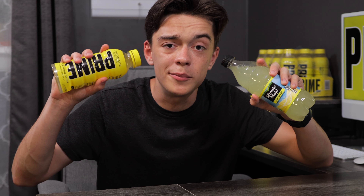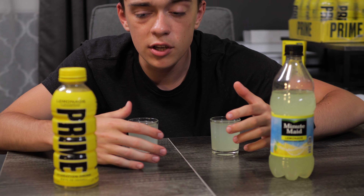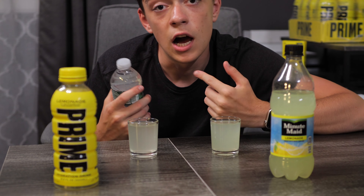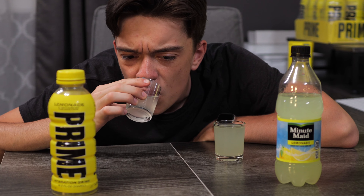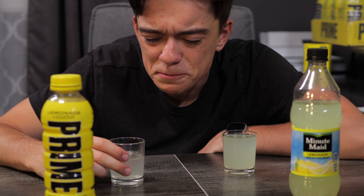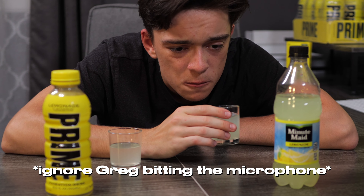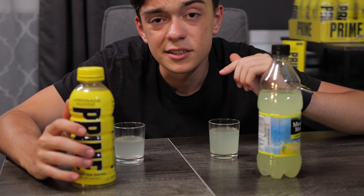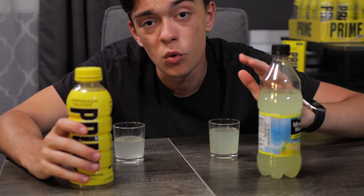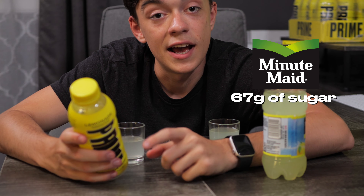Now that I've tried Prime Lemonade, let's see which lemonade is better — Minute Maid or Prime? Here I have both lemonades standing side by side, also poured into little cups. I'll be drinking water in between so I don't mess up the tasting. First, Prime — pretty mid. Now let's try Minute Maid. Now that's lemonade. Even though Minute Maid tastes a lot better and has some sourness to it, nutrition-wise, Minute Maid has 67 grams of sugar in the bottle, but Prime has only one gram of sugar.